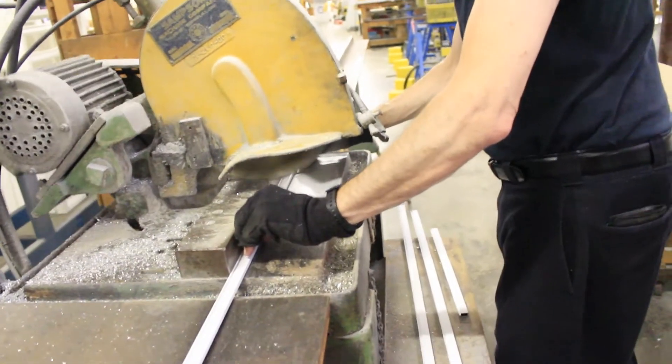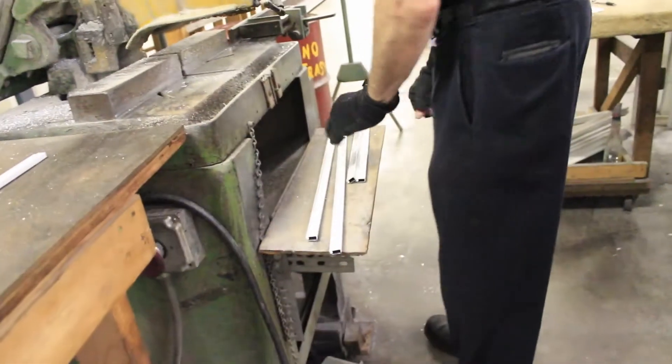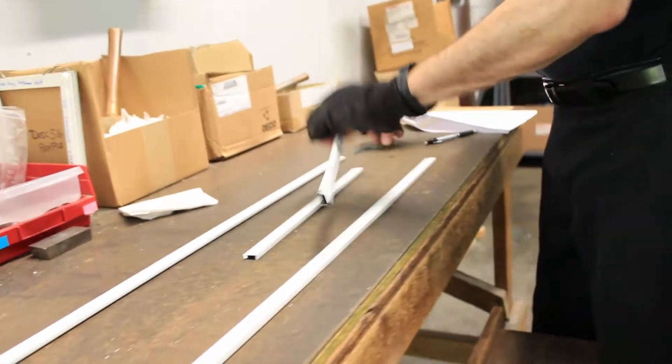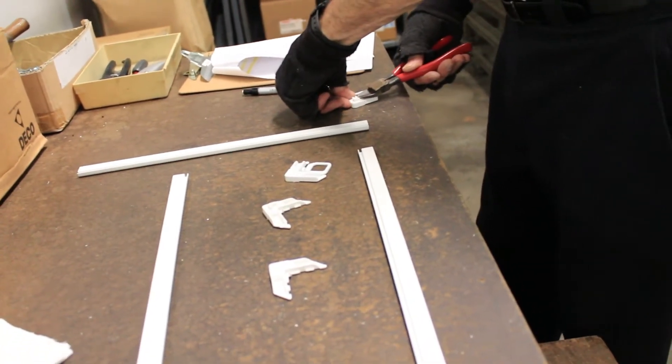The screen manufacturing process begins with the cutting to size of the extruded aluminum screen frame members. Jantec has designed its screen frames to utilize extruded aluminum because it is many times stronger than the traditional roll-formed screen frames used throughout the window industry.